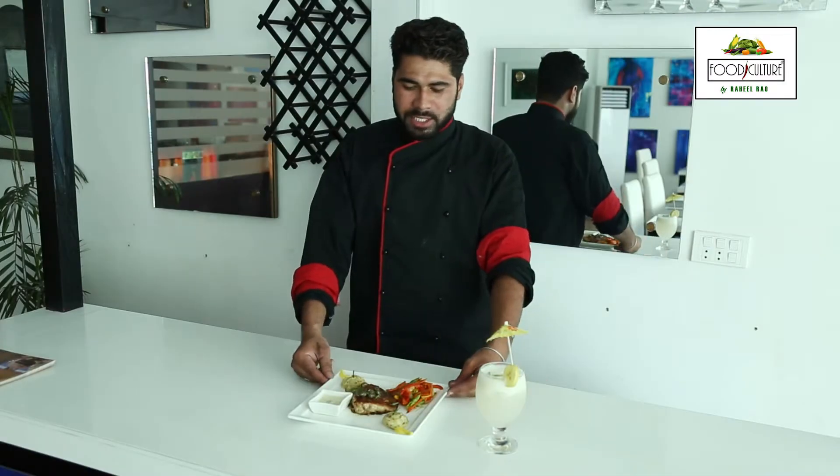Yes, I hope you will like this recipe. We will come back to you with more recipes in this program.